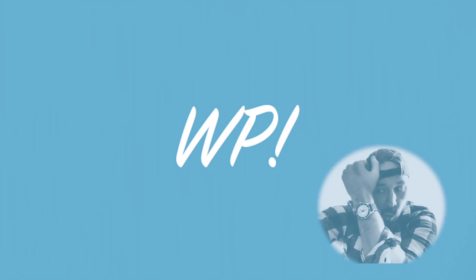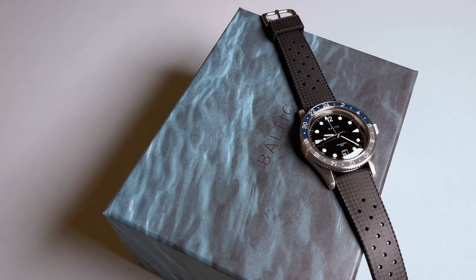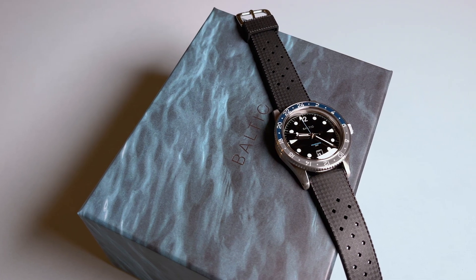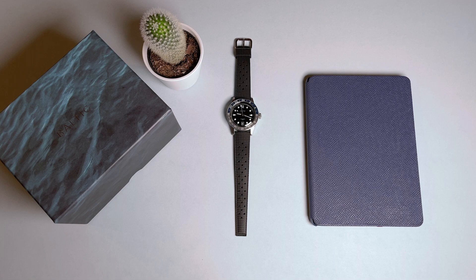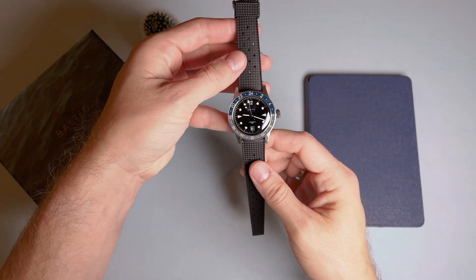We've already reviewed a stunning three-hand internal bezel Aquascaf Dual Crown from Baltic, a Parisian microbrand founded in 2017 through Kickstarter. We also recently reviewed a GMT offering from rival microbrand Ferrer with the Maze 2. Today I was able to get hands-on with the grey variant of Baltic's Aquascaf GMT.